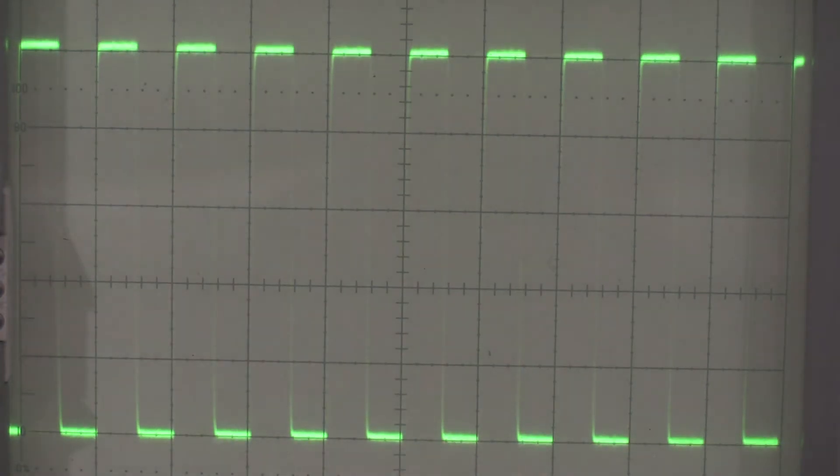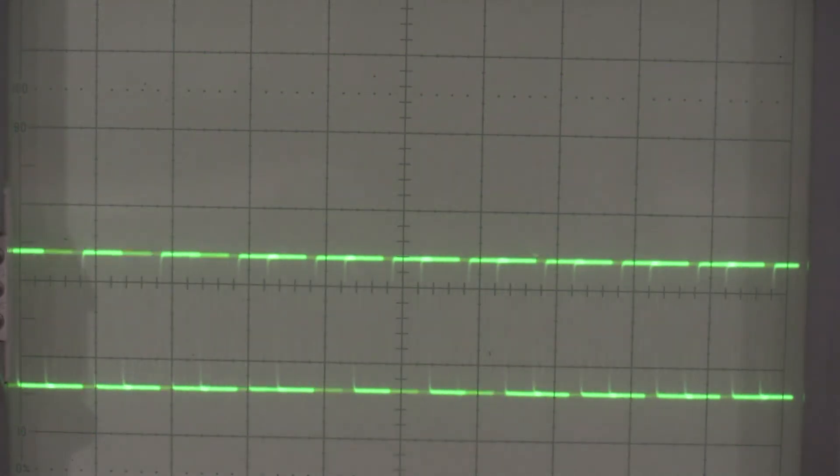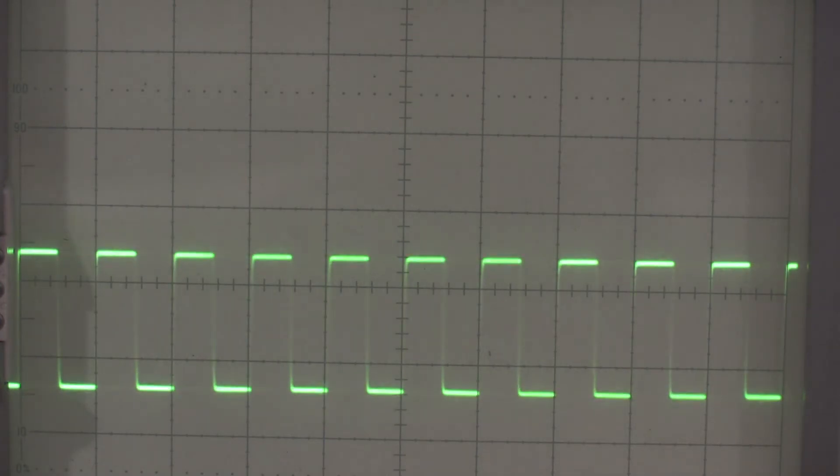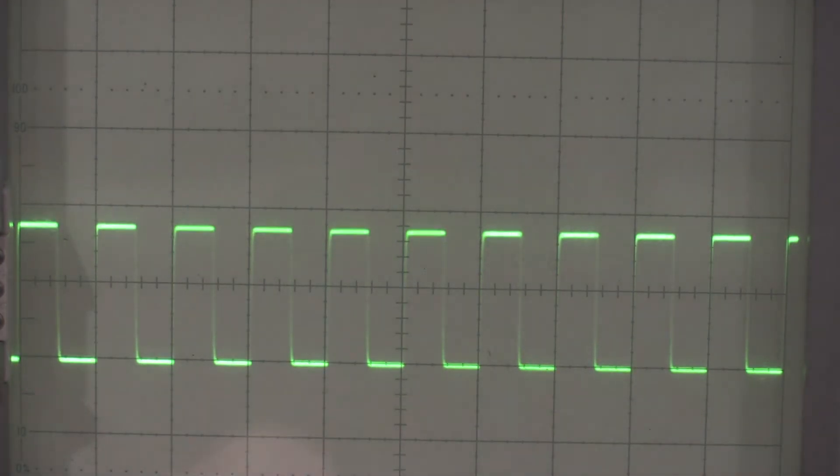The next thing it wants me to check is the variable gain control. If I turn this all the way down, we should get two divisions or less. Getting that triggered again - we are less than two divisions, about 1.8. That looks really good. Next is adjusting the 10x gain.